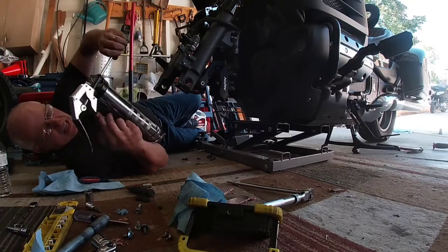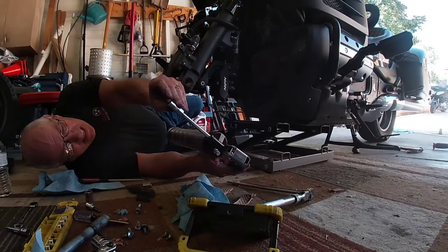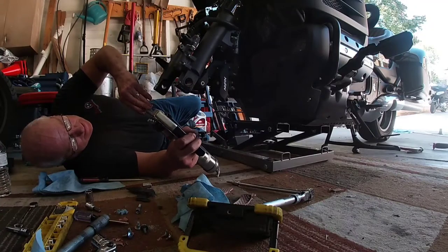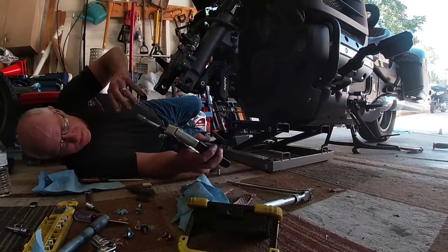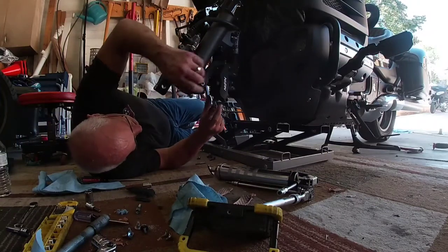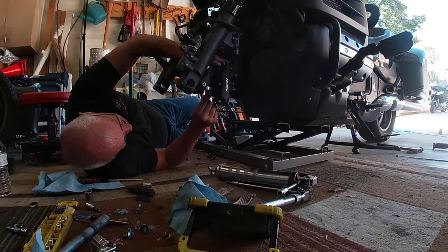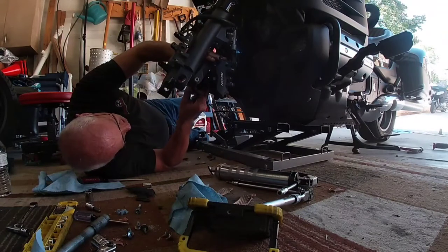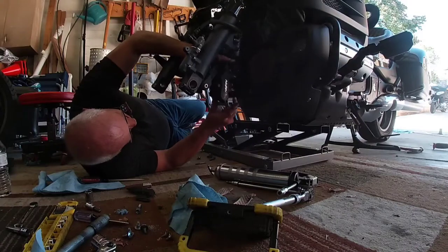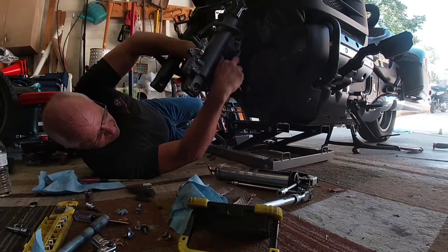When you hit the back brake, it applies to the rear and the left front caliper. The front brake is only the right front caliper. I just don't think that's right — it could be, but I'd have to look that up. That does not sound right. It is definitely linked though. That's why they said the left one wears more than the right one. Most people use the back brake.